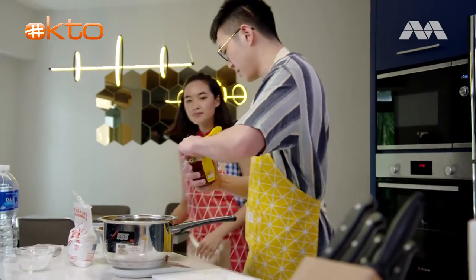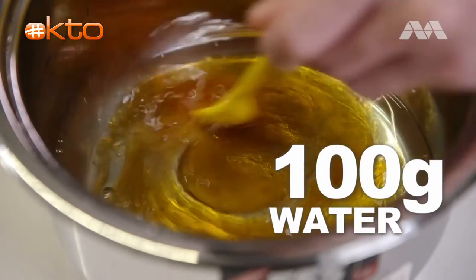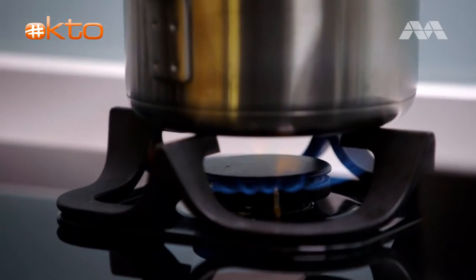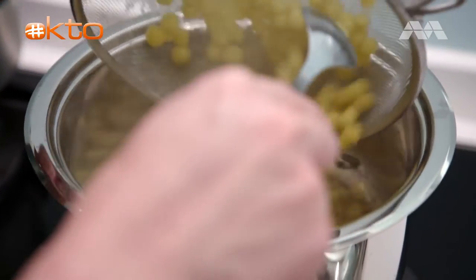Right now we're going to make the honey syrup — 50 grams of honey, then about 100 grams of water. We're going to bring this to a boil, and then we're going to add the sweet potato boba and let them cook in the honey syrup.